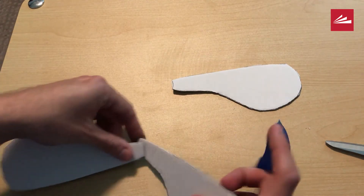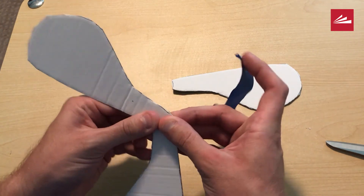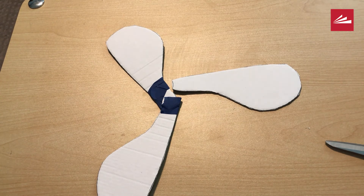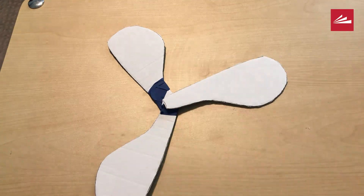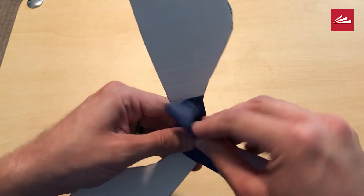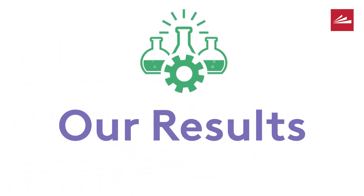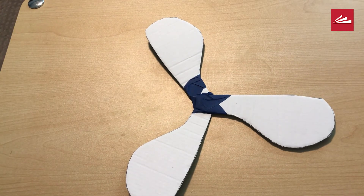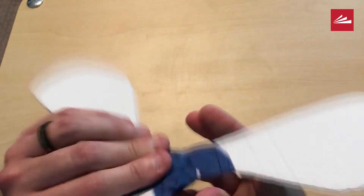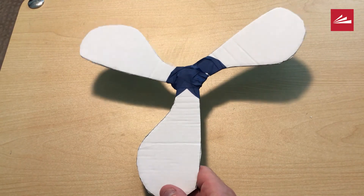So what I'm going to do now is tape it all together into one boomerang. And there you have it — now you know how to build a boomerang.